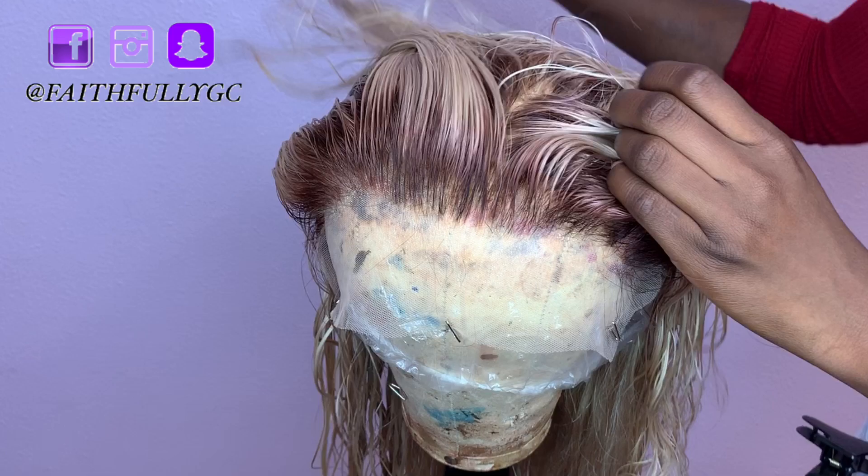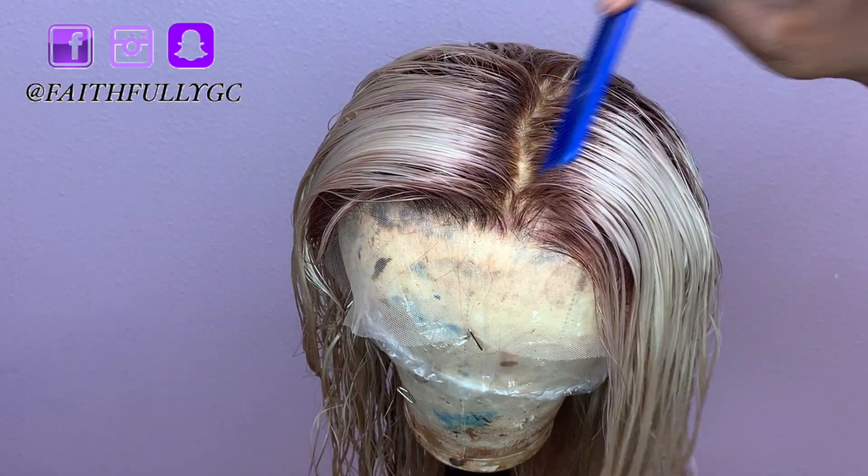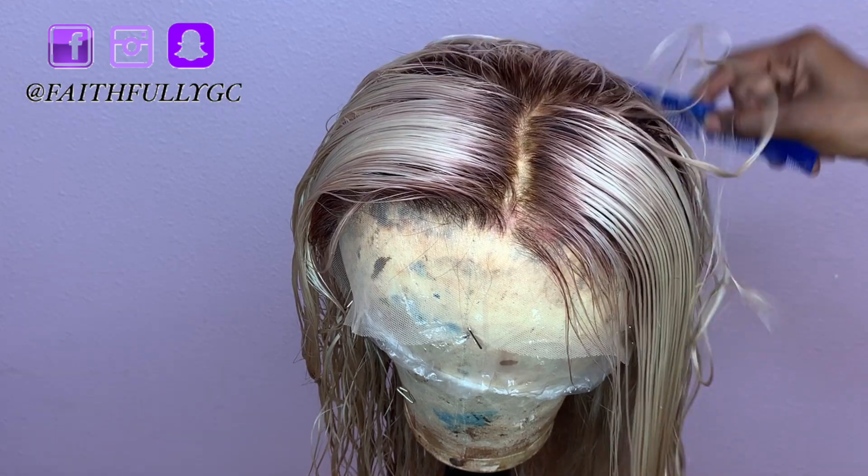Here's the final color — I love it so much better after I darkened the roots. I could not wait to style this unit on the model.